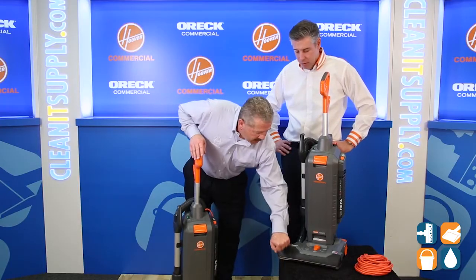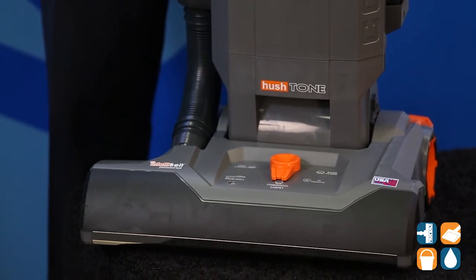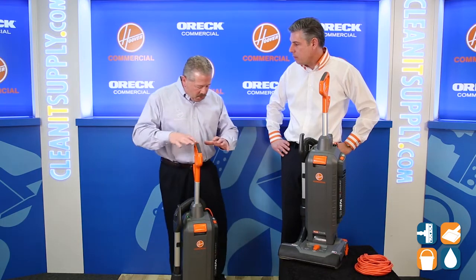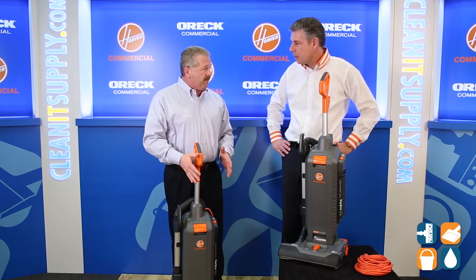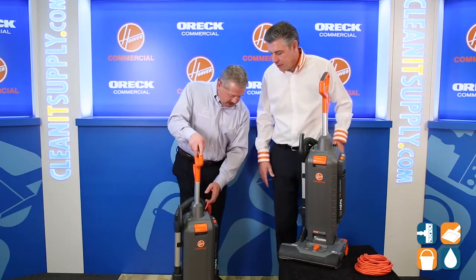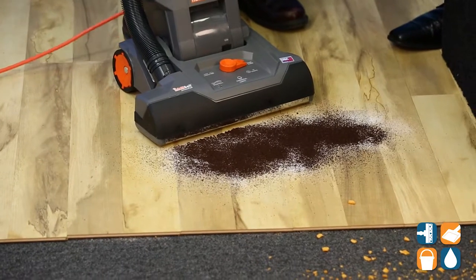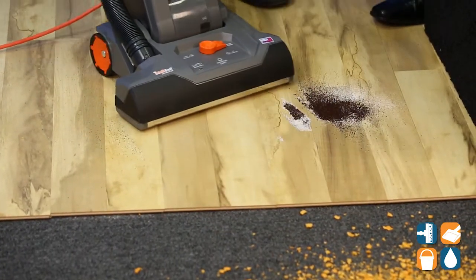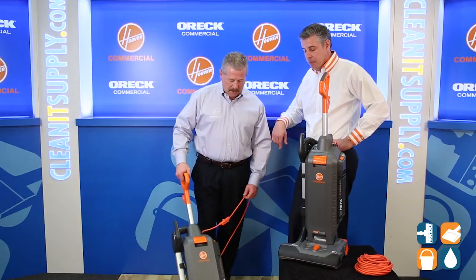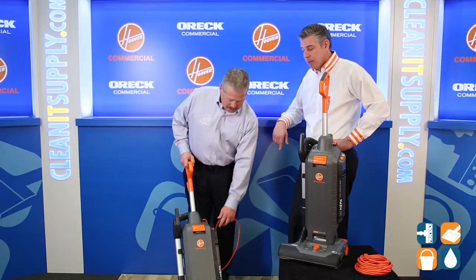Our customers wanted durability, and we're building in some serious durability on the Hush Tone line. I also want to show you exactly what happens when we're trying to vacuum from a hard floor to a carpet, and also matting. Let's see it happen — I have this demonstration. So we're going hardwood to carpet.